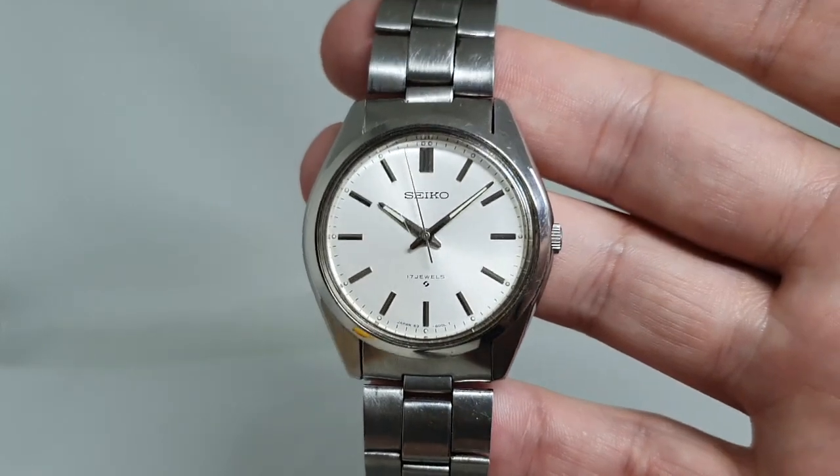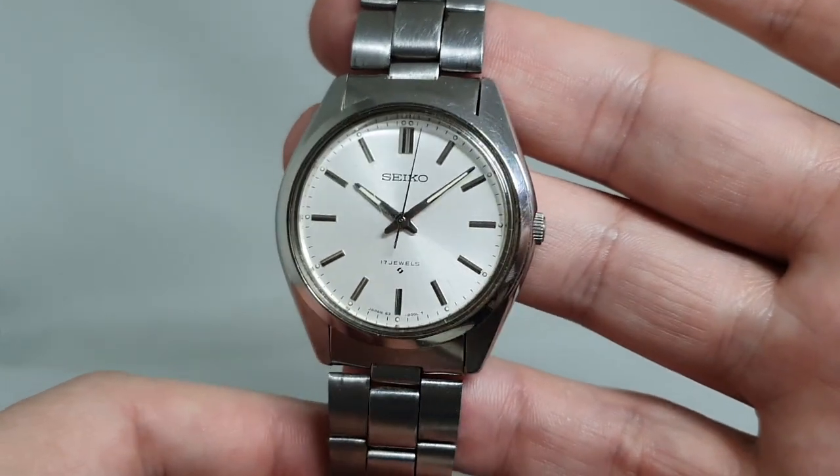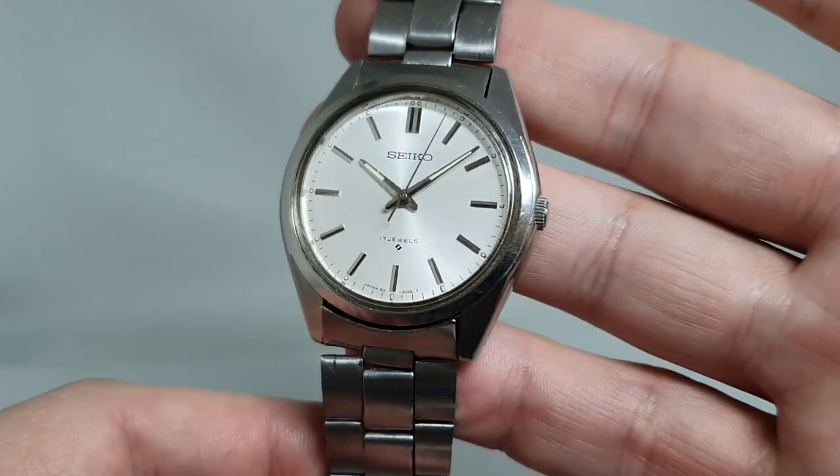Hello watch fans! Berthier Watches here, and this time for you we have a 1978 men's Seiko with the hand winding movement.